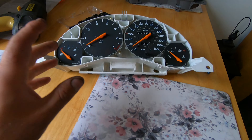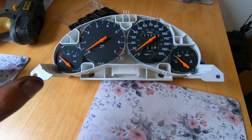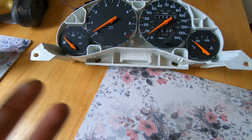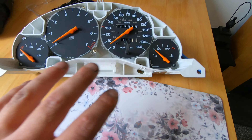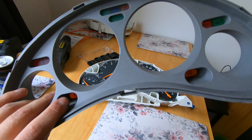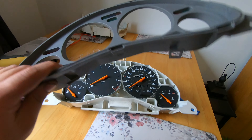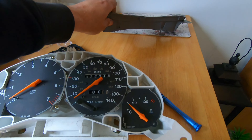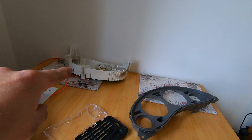Something else we need to do is change the mileage on the speedo. The reading is 27,013 which is incorrect — the actual mileage of the car is around 59,000 and something. I'll show you how to do that. First you remove the speedo cluster and then the cover. As you can see from previous videos, it's only held by a few clips — very easy. One thing to mention: this process is the same for both cable and electronic speedos.